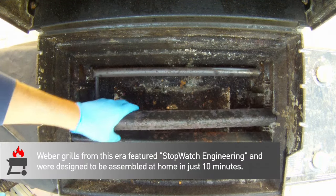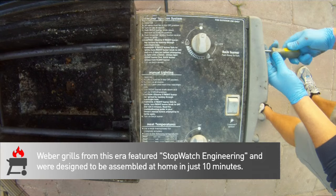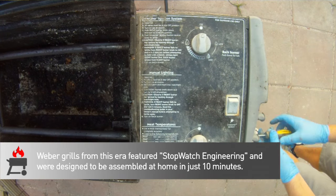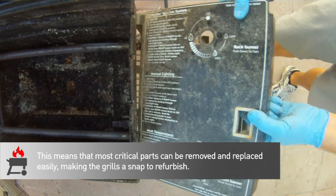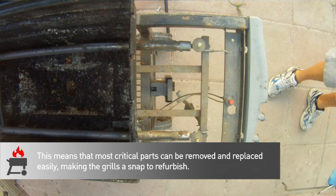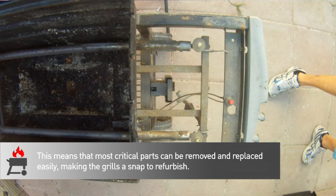Once you've pulled that stuff off, you'll expose the burners. Pulling these out is easy too, but you actually have to break out a screwdriver. There are two screws that attach the cover to the control valve and frame. Remove those, pull the gas control knobs off, and the cover will lift right out of there.